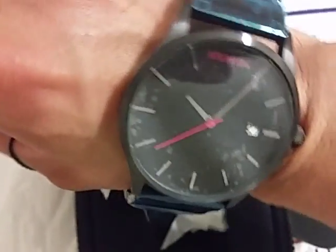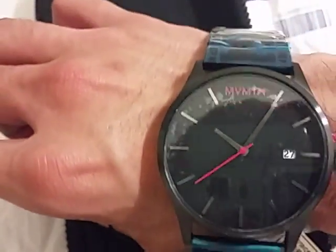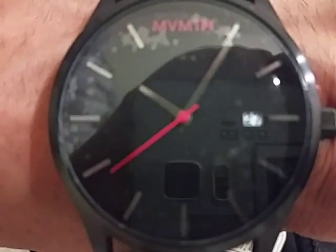I will put the watch on and test it out. Here is the watch on the wrist. It's basically a face that is a little big, not too big, but a little big, which is pretty cool. Gets a change from everyday.